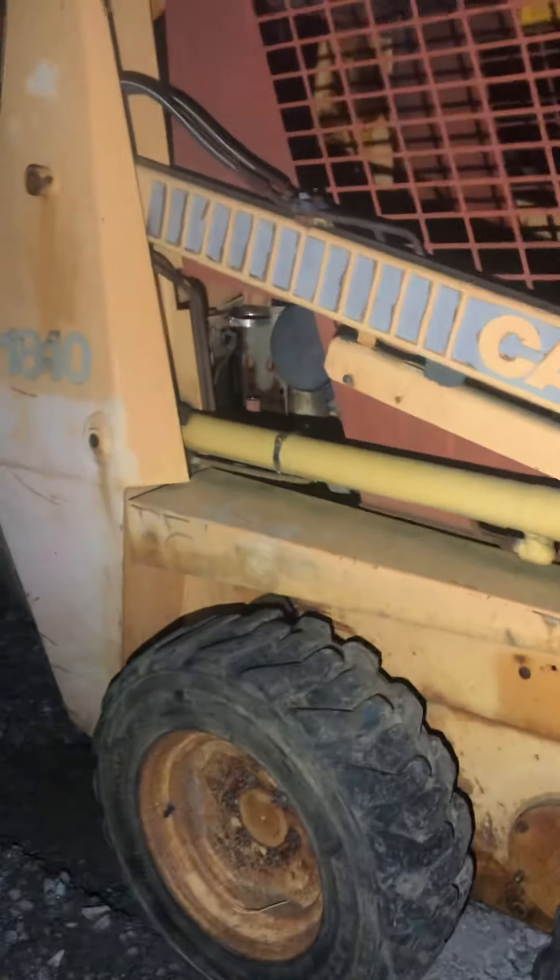I have another Case — something about Cases lately and leaking. I've got another one sitting over here. It's a 1840, same model, a little bit older. They've got a really big leak somewhere down in the middle. I've got to pull the cab forward, get the bucket up in there, pull the cab forward, and then I'll figure out where it's leaking and what's going on.